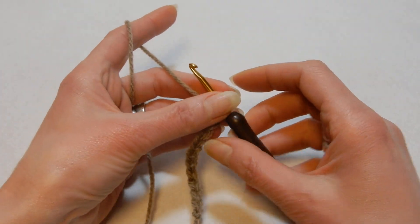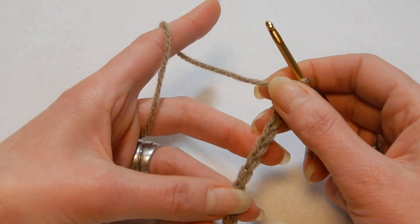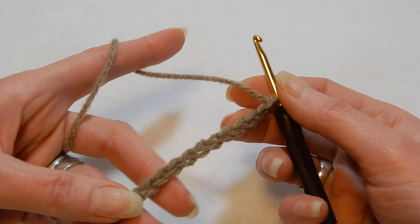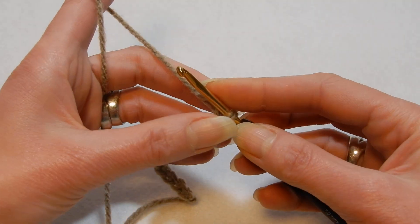With this stitch you're gonna have to chain multiples of six plus five more. So I have multiples of six — I have 12 here, so I'm gonna chain five more.